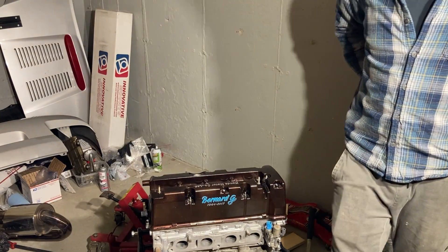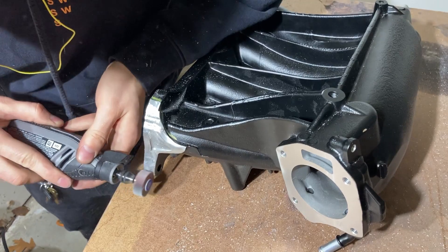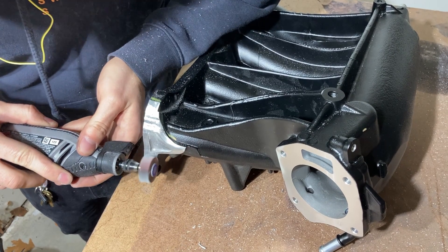So that wraps up most of the sensors on the motor. Next time we get it ready to be installed. But until then, thanks for watching, and take care.